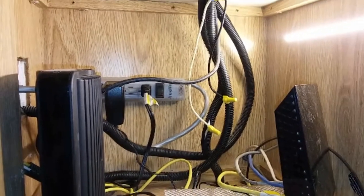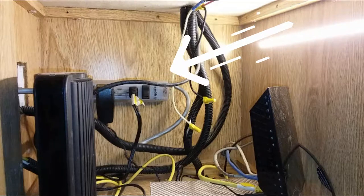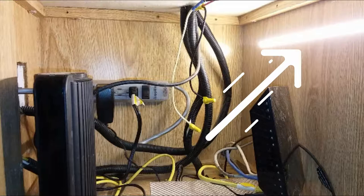While I waited for the paint to dry, I came back to the cabinet and started cleaning up the wiring. Mounting the power strip to the back wall did a lot of that, and then I tied into the 12-volt circuit that's going through this cabinet for the fan and lights.